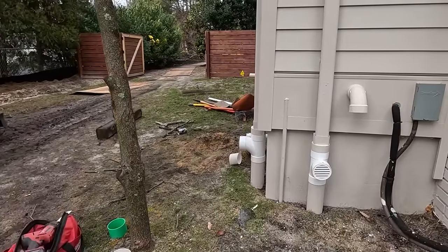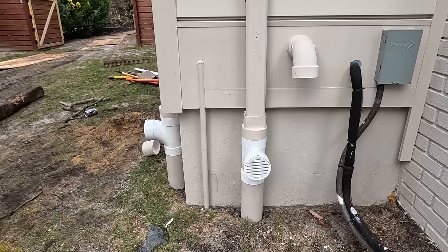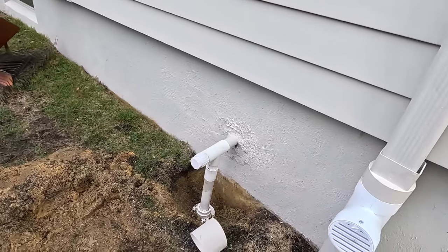We got all three of the existing downspouts refitted with the freeze protection and vent, and also a clean-out. That's what it looks like.